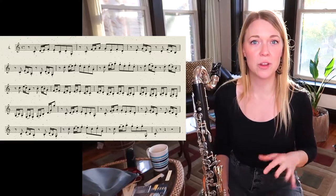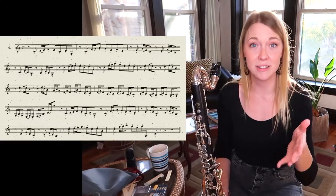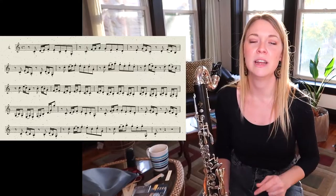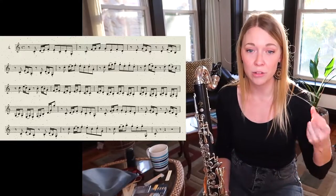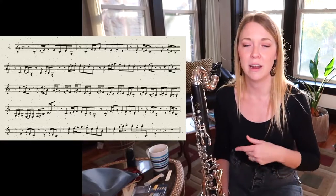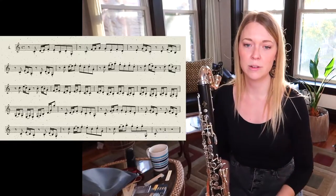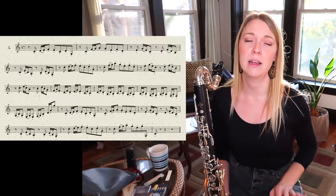So be careful. The key to this is just subdividing sixteenth notes: dup-a, dup-a, dup-a — one-e-and-a, two-e-and-a, three-e-and-a, four-e-and-a. That's the key. You just have to line up those sixteenth notes and the eighth note precisely with where they land in the beat.